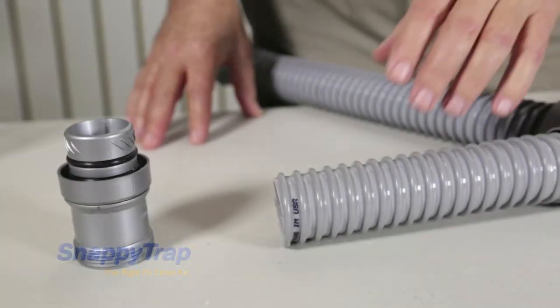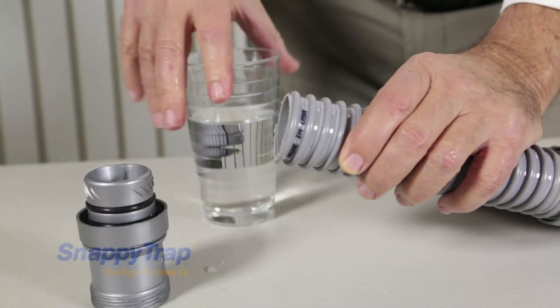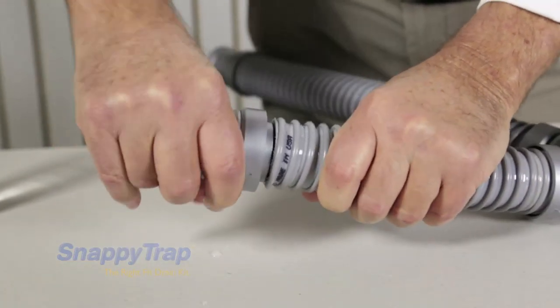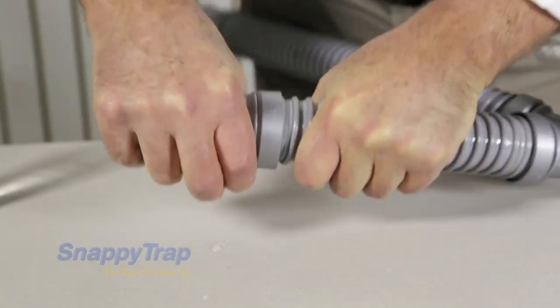Now go back to reinsert the connector to the hose. Lubricate the inside of the hose with water — this will make the reinsertion easier. Apply pressure and turn in the same direction you turned to remove it, until it is firmly inserted back in the connector.